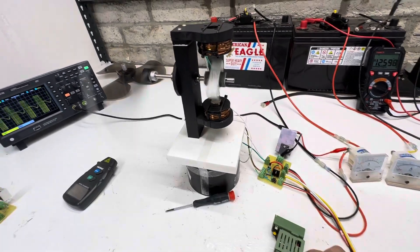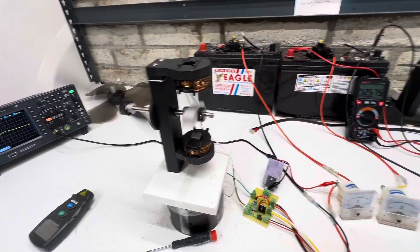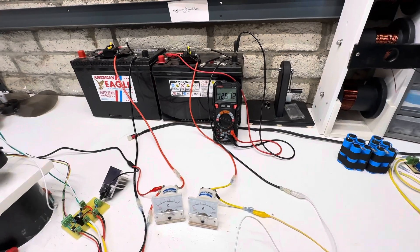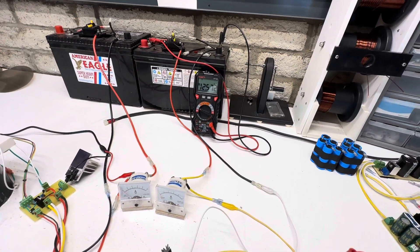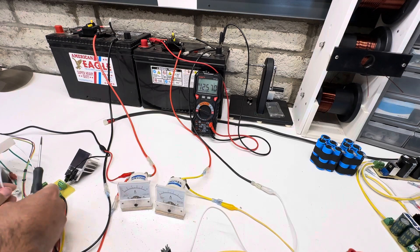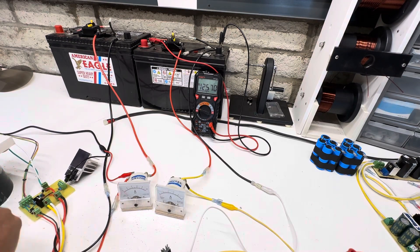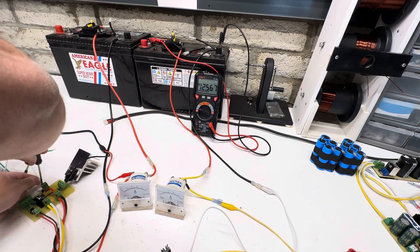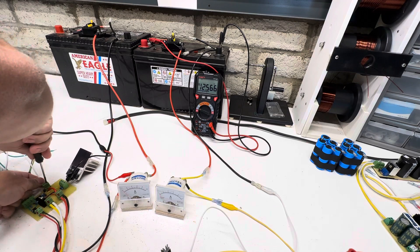Now what we're going to do — you saw it in series, so that was this motor in series. Now I'm going to rewire this and put it in parallel, so we get a little bit more power out of it. You can see kind of what this little thing can do, because in series it runs really nice, but in parallel we're over twice the power, so it's pretty neat.